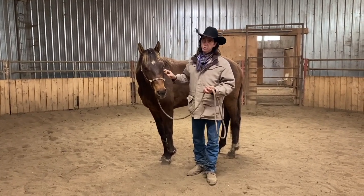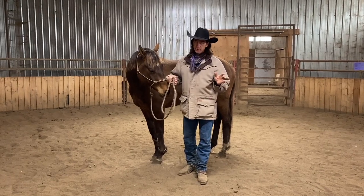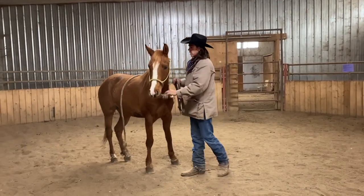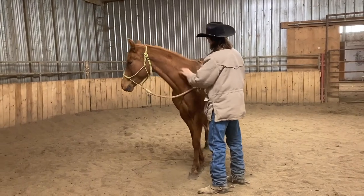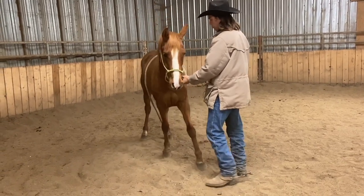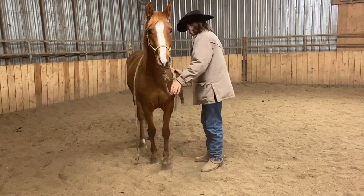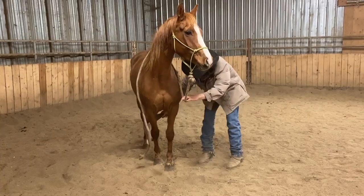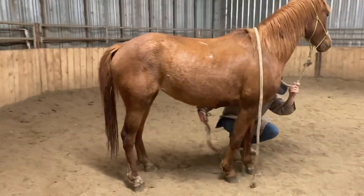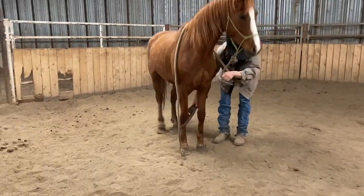I'm going to bring a second horse in to show you another perspective — a more sensitive horse. The fact that they fight hobbles the first time does not make them a bad horse; every horse is different. This is an Arab mare I have in for training right now. She's more hot-blooded, a little busy, but still a really nice horse. I'll show you what a more sensitive type horse will do when you put hobbles on for the first time. Same focus on keeping it quiet — she's going to want to dance around a little, so I'll just rub these hobbles around and get her nice and comfortable with them.